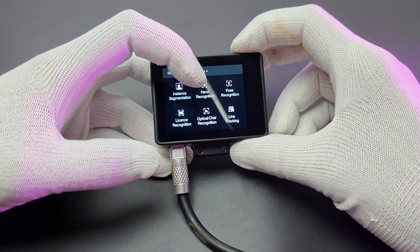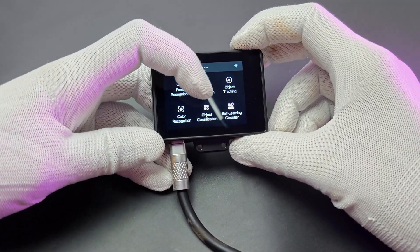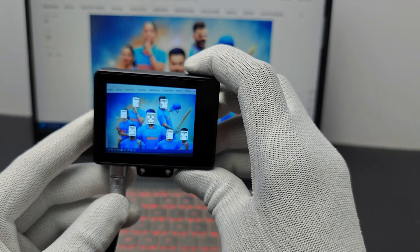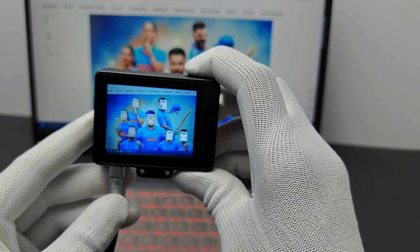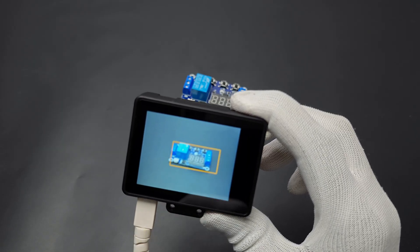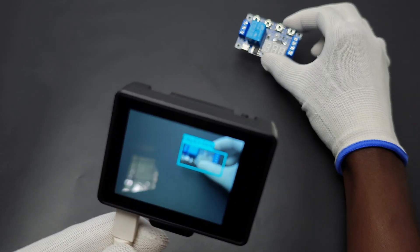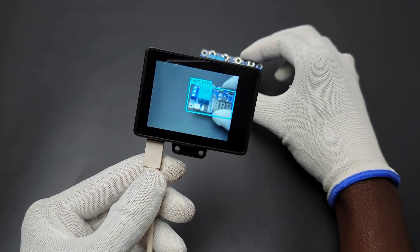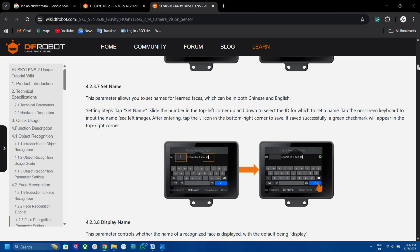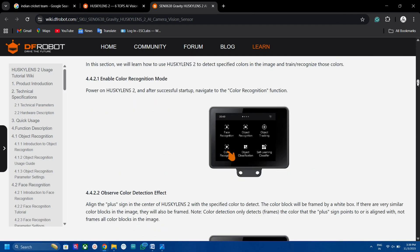Here are the built-in AI models: object detection, object tracking, line tracking, face recognition, etc. It's very easy to use these models. For example, if you want to save a face, just place the plus point on the face and click the button — that's it. To track an object, just select the object on the display. I'm not explaining all the models here because a well-written article with screenshots and images is available in the tutorial section of DF Robot. So check it out.